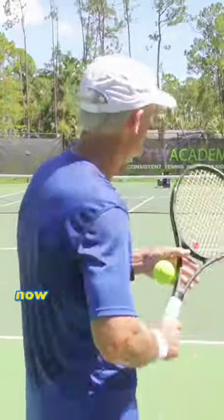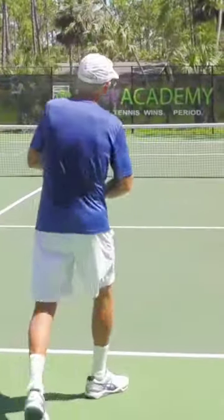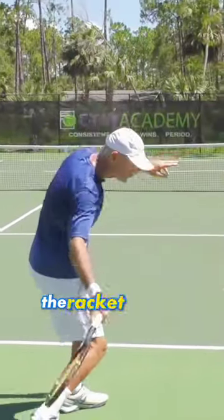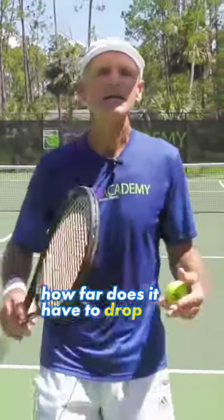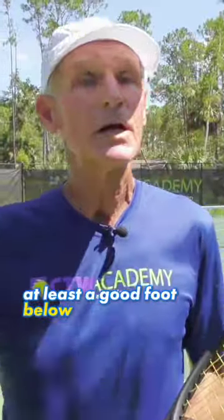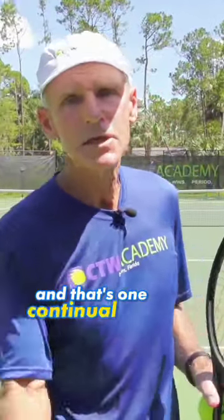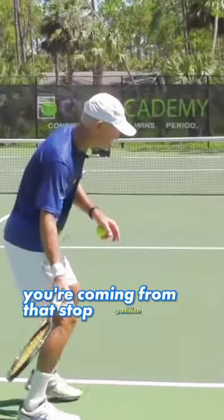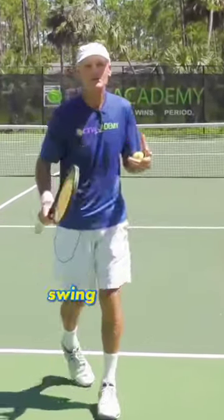We use what's called a loop swing. Most players are using this today. You're coming back high with the racket, and then from here you're going to let the racket drop. How far does it have to drop? At least a good foot below the contact point. That's one continual motion. When you come straight back, you're coming from that stop position, and then just trying to swing as fast as you can.